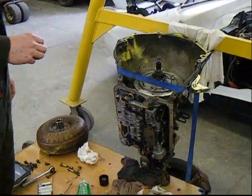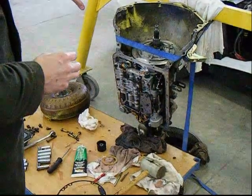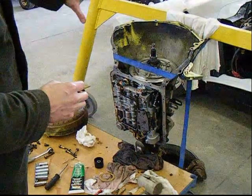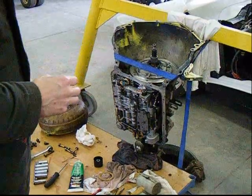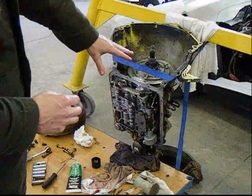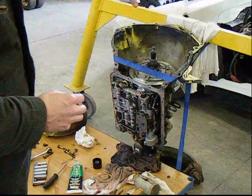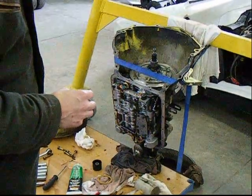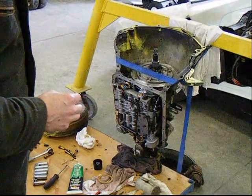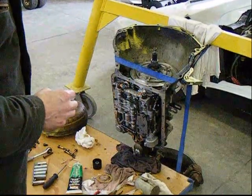After we have the transmission out of the van, we're going to set it up on end because we want to make sure that all the inside clutches and everything remain to the bottom. When you set that on end, sometimes you want to put it in a 5 gallon bucket. But what I've done here is I've actually strapped it to an A-frame so it doesn't move. I have an oil pan underneath the transmission to catch everything and make sure the oil doesn't go everywhere.